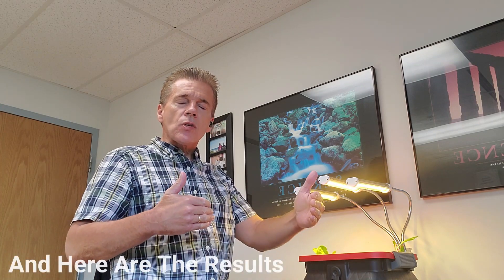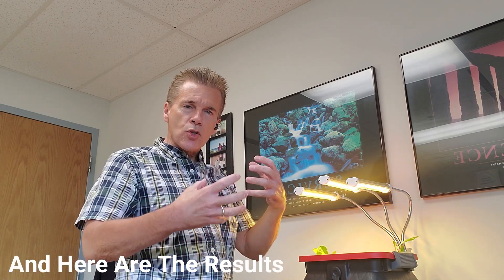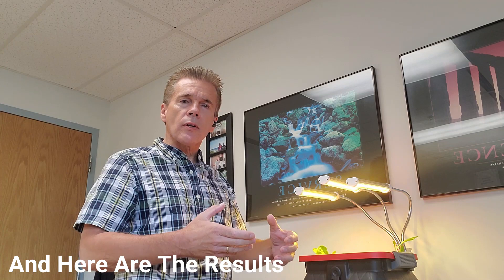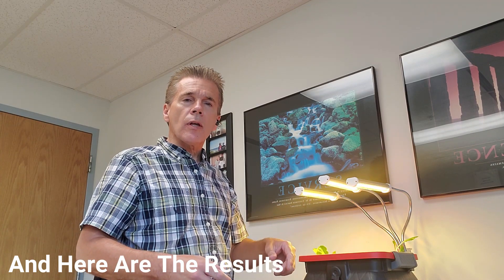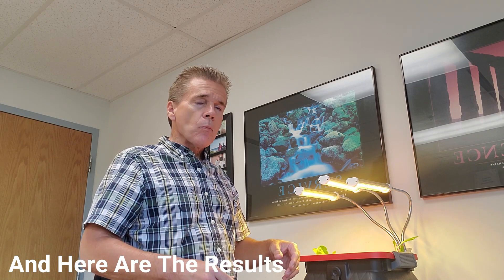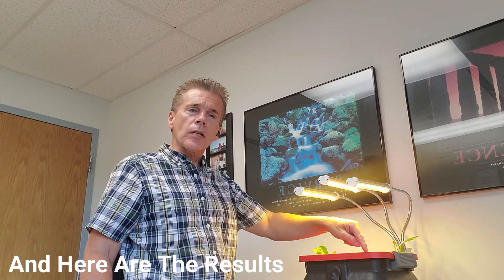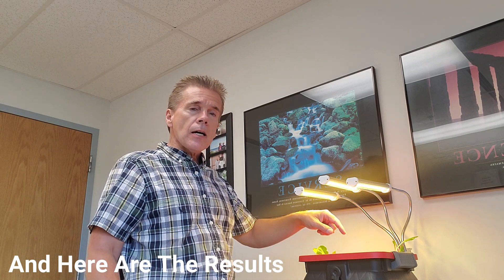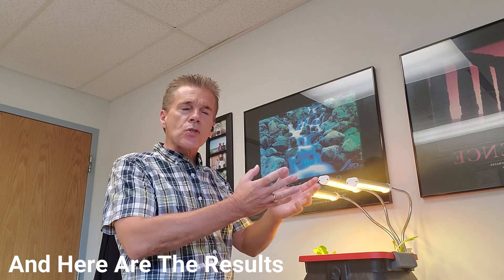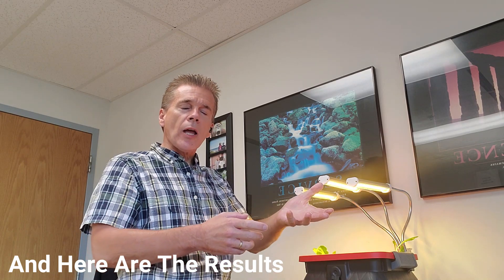So what happened? Given the 10 days that I had to run this short test, the first thing I found was the lettuce seed was good — very viable. All four cells popped up with lettuce right away. But over time, the stem that comes up was very thin, and the leaves were very sparse. They just kind of flopped over and didn't seem to go anywhere.